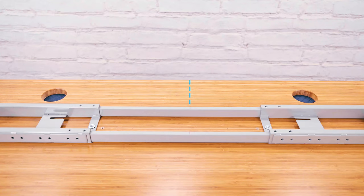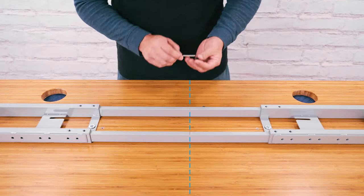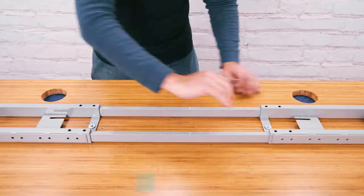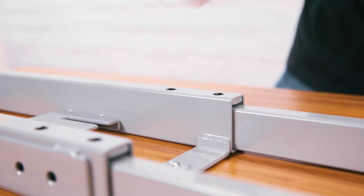Slide each crossbar rail until the center indicator marks are approximately centered between the ends of both crossbar ends. Insert the H3 set screws into the threaded holes in the crossbar ends. Tighten each set screw snugly using the included 4mm Allen wrench.